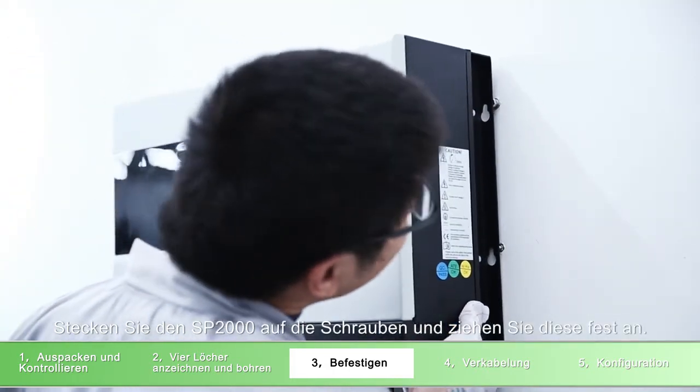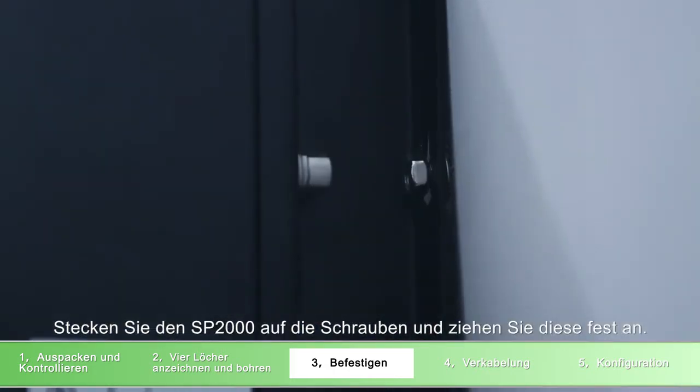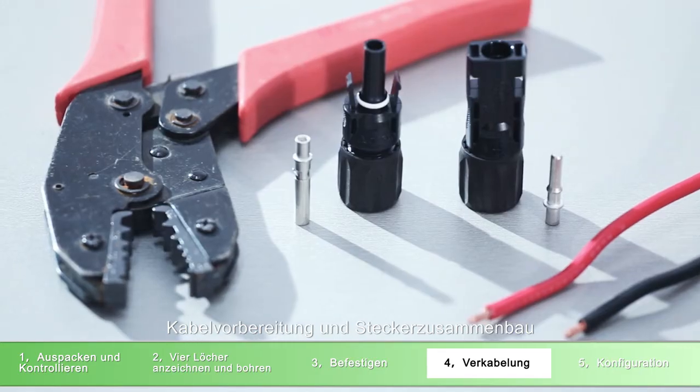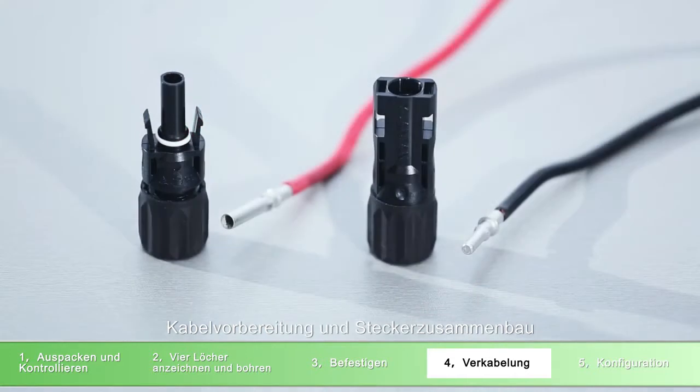Place SP2000 on the expansion screws and screw the screws firmly. Check and make sure SP2000 is installed firmly. Cable preparation and connector assembly process.